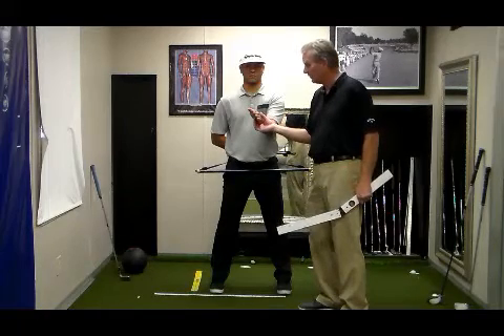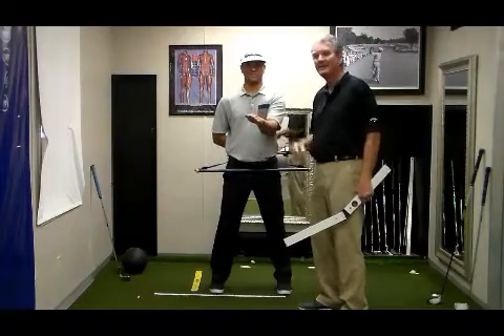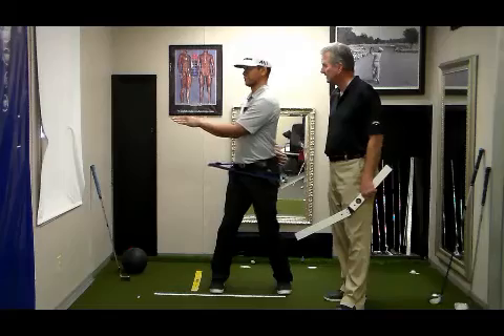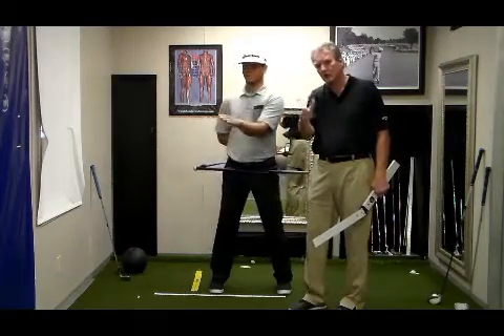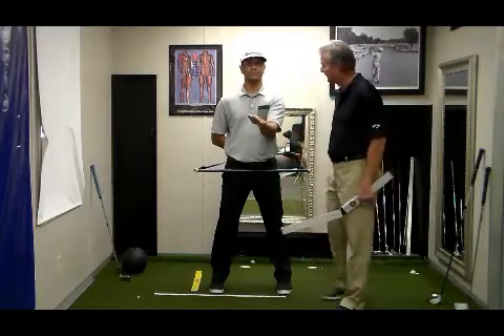Going stronger — clockwise — is not always good. It's the angle. We can get that much by going stronger, but look what we might get here — he's beyond his angle and he's going to get stuck again. So it's not just getting stronger; it is understanding your angles and being able to set them at address.